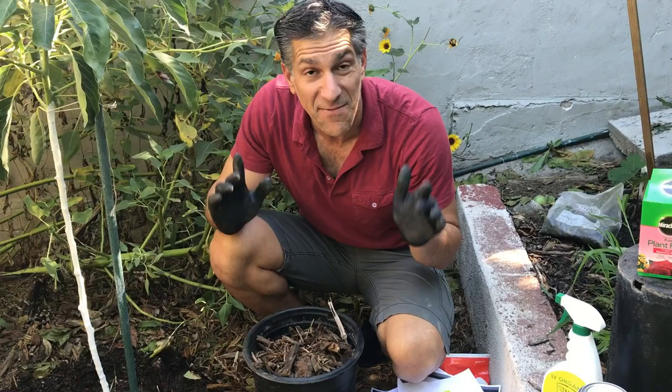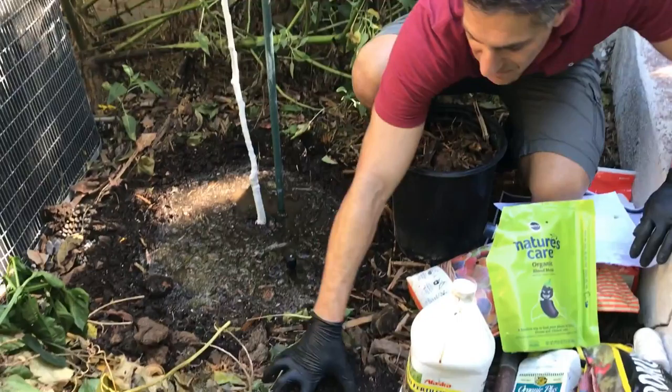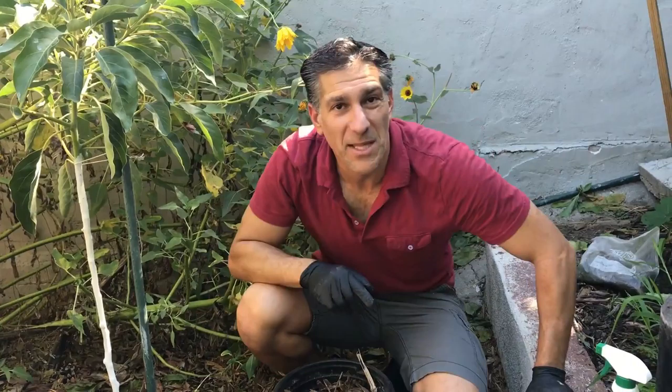Before we get started, let me share with you what good compost around your garden will look like. If you look around me, you may notice there are wood chips all around. Come follow me and let me show you the significance of wood chips within your garden.